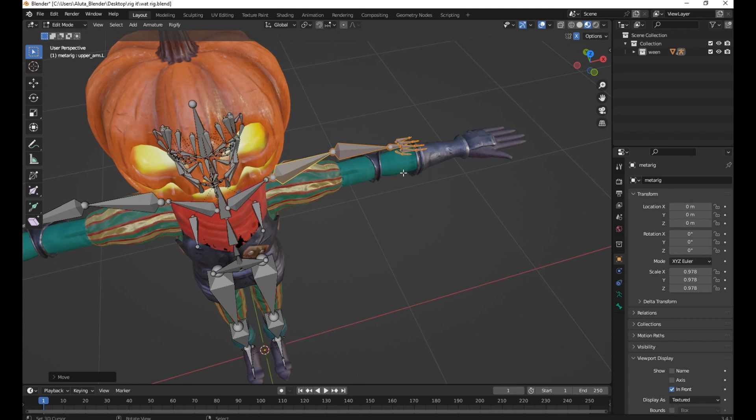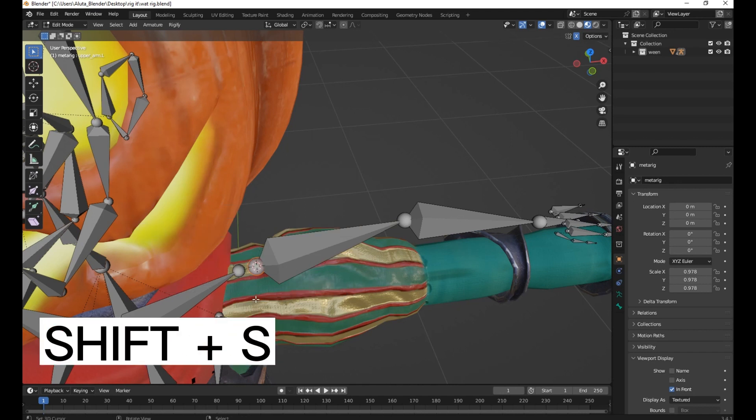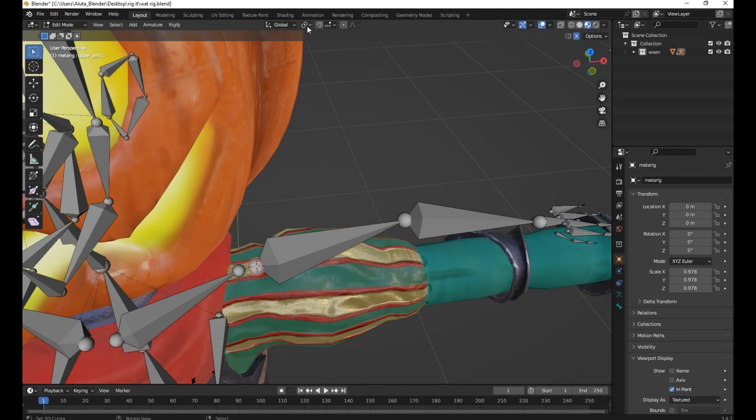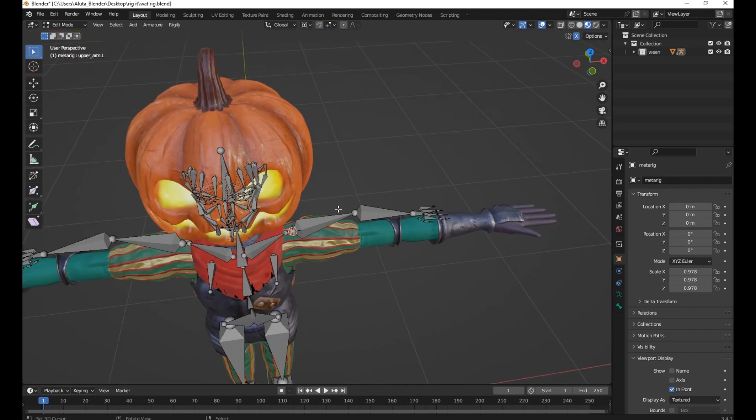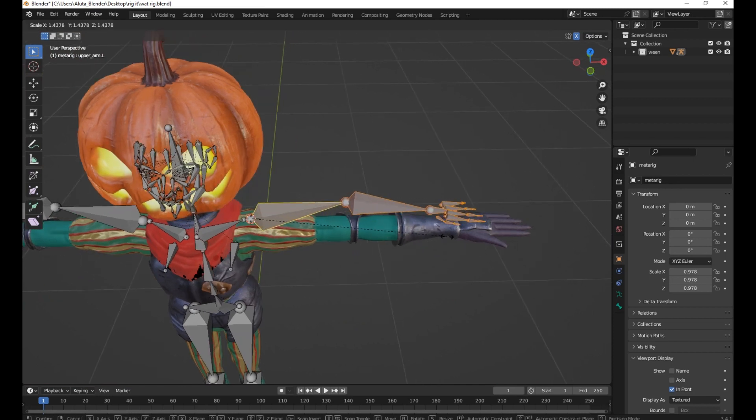So now you're going to scale it. Select the bone and press Shift+S, then select cursor to selected. Change the transform pivot point and set your pivot to the 3D cursor. Now select all objects and you can scale it.